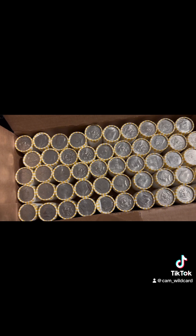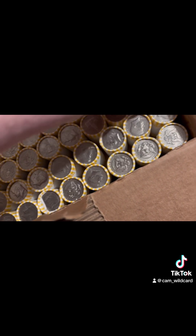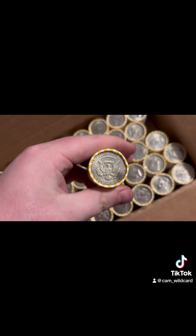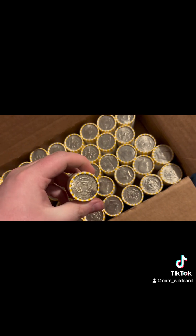The first thing you do a lot of the time is look at the enders. I'm trying to see if you can see any silver there. I don't, but this one right here does look kind of silverish. We'll probably check this roll first and see if it is one or not.